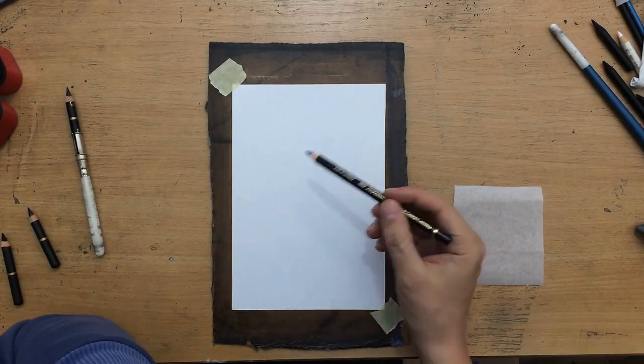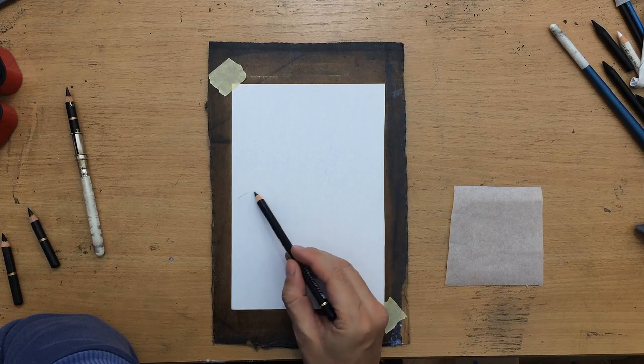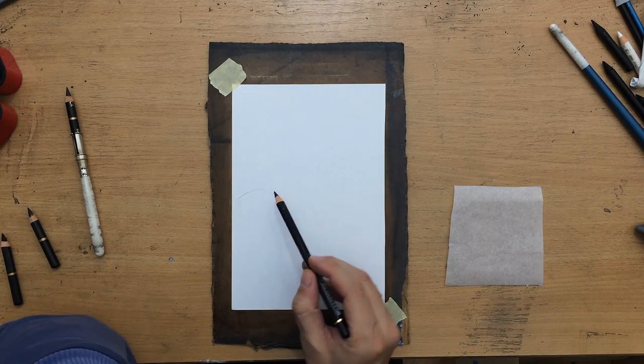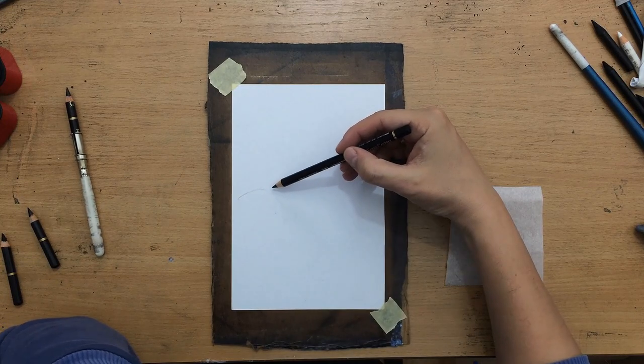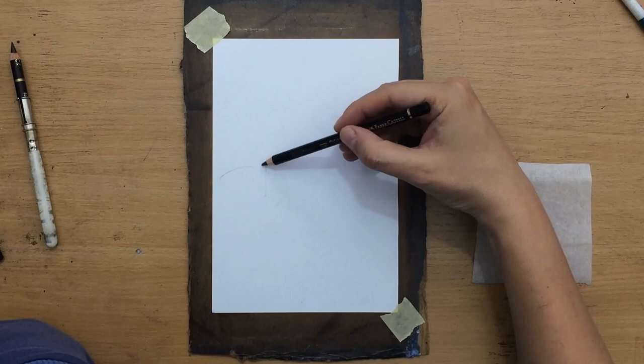I'm going to start with a sketch. The composition is going to be very simple — like a portrait of an animal with the giraffe's head taking up the biggest part of the paper. The paper is around 5 x 9 inches in size, a slightly smaller piece of paper.